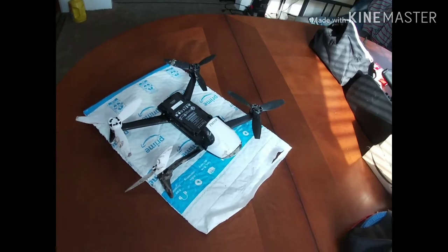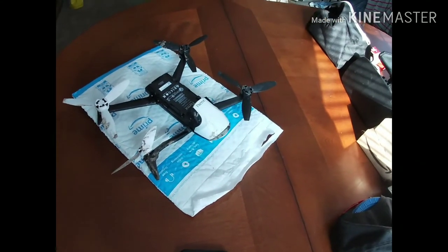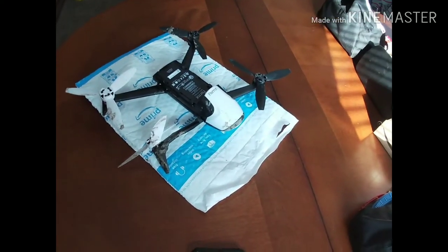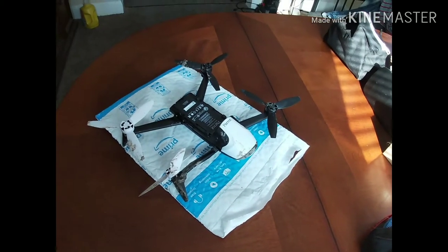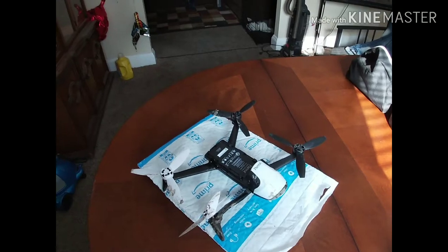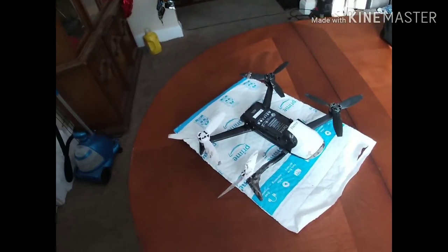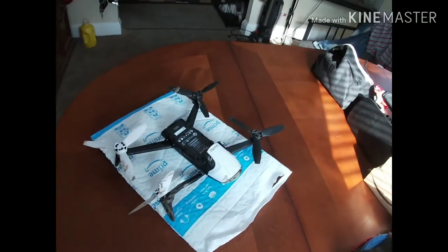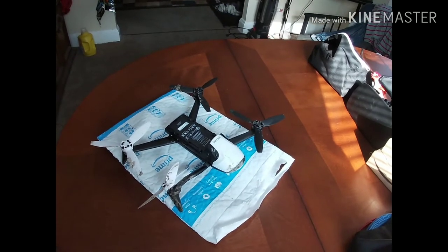What is up YouTube family, sure shot wheel 82 coming back at you. So I had my first crash the other day, as you can see with the Parrot Bebop 2 right here. I'm gonna say it was 50/50 pilot error and Parrot error. So I took it to the park.